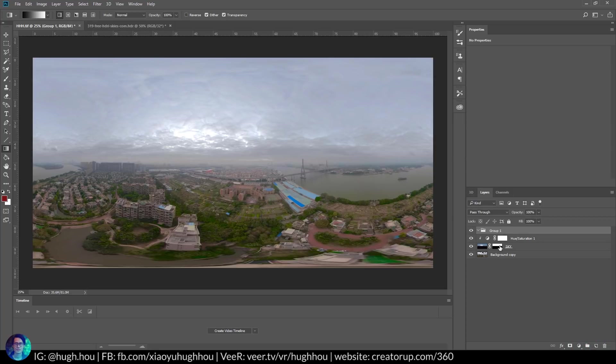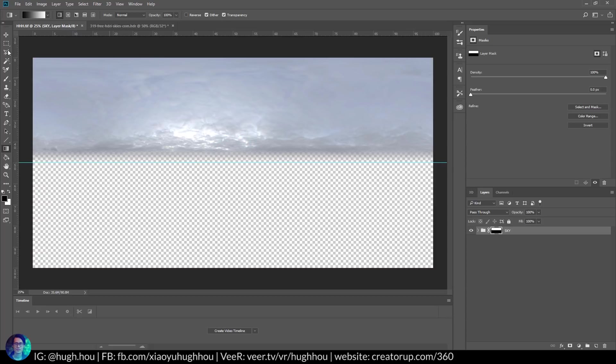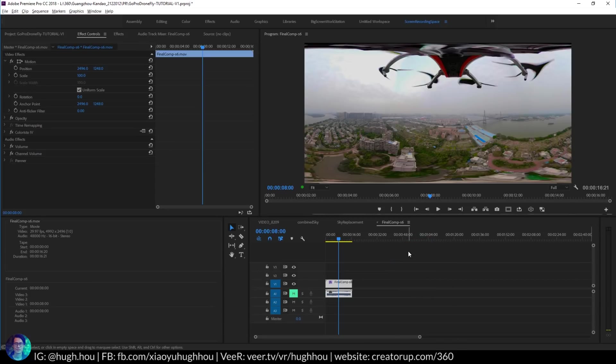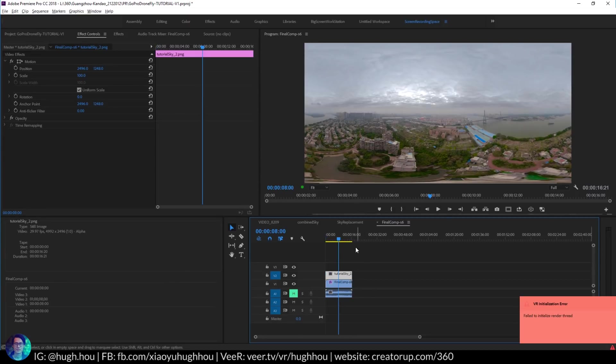Go ahead and create a group, drop everything into the group. Then on the group create a layer mask again. All I need is the sky — I don't need the actual footage. Your goal is to crop it from the middle of the frame, using the gradient to get rid of the bottom part of the footage. So now you only have the sky. Go ahead and export as a PNG file and save that. Now go back into Premiere and import the sky we just created and drop it in right here.